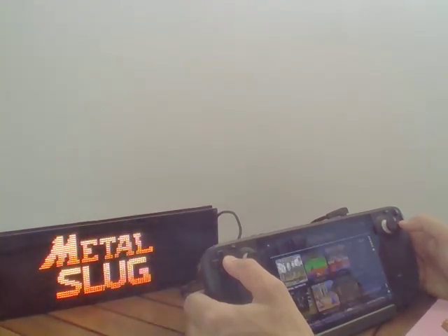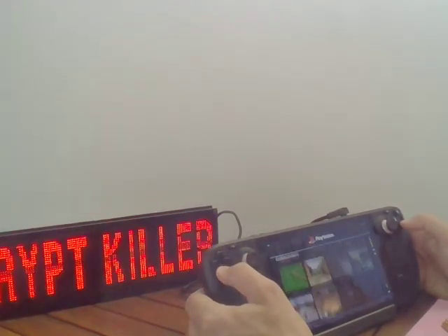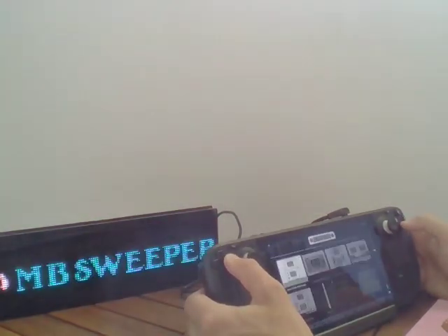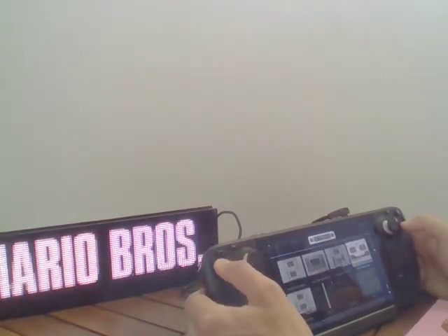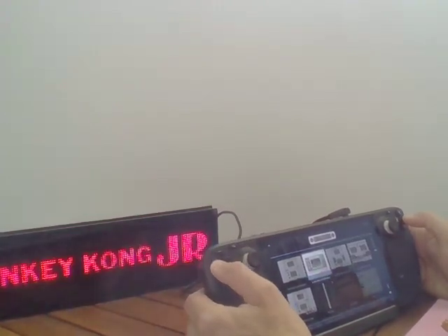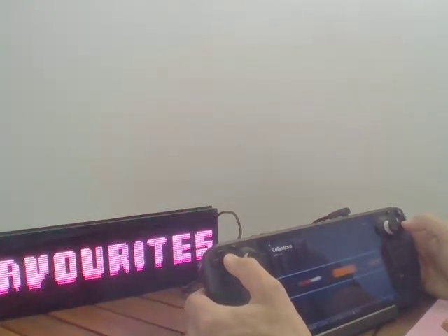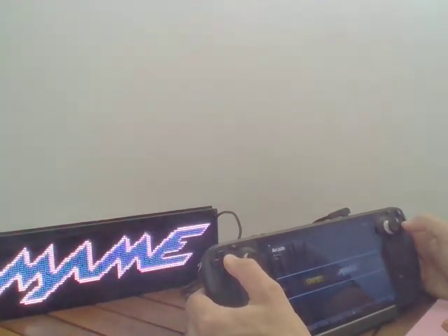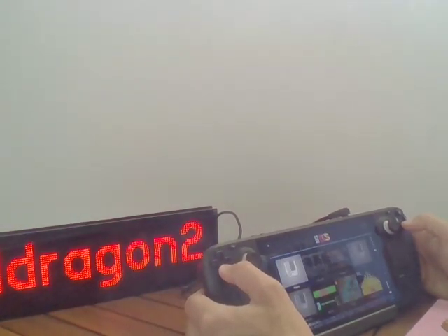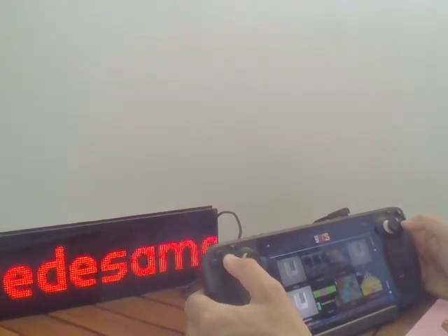When you have no art, it will display the name of the game. Let me find something I haven't scraped. Yeah — so it will just display the name, and if it's too long, it will display it with scrolling.